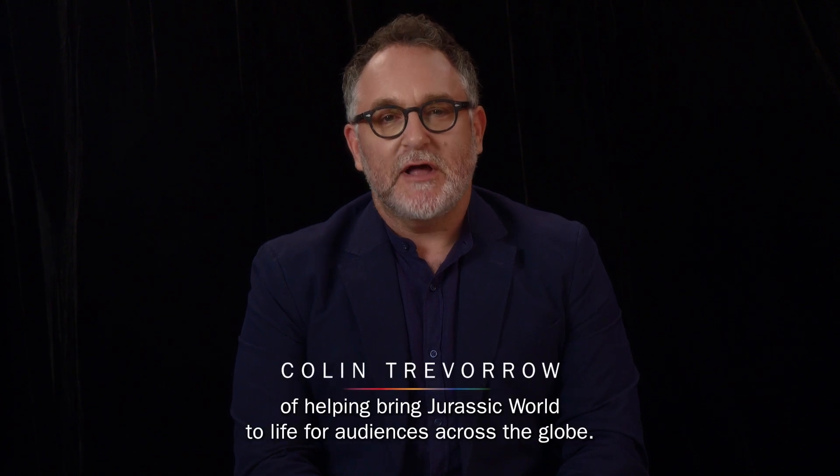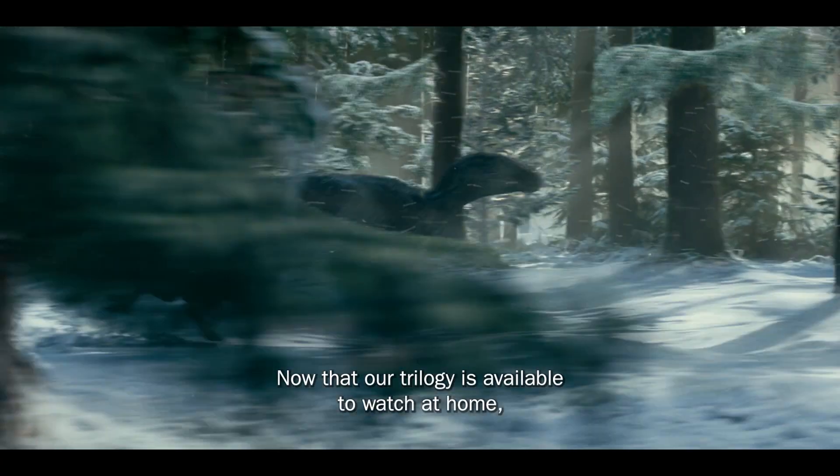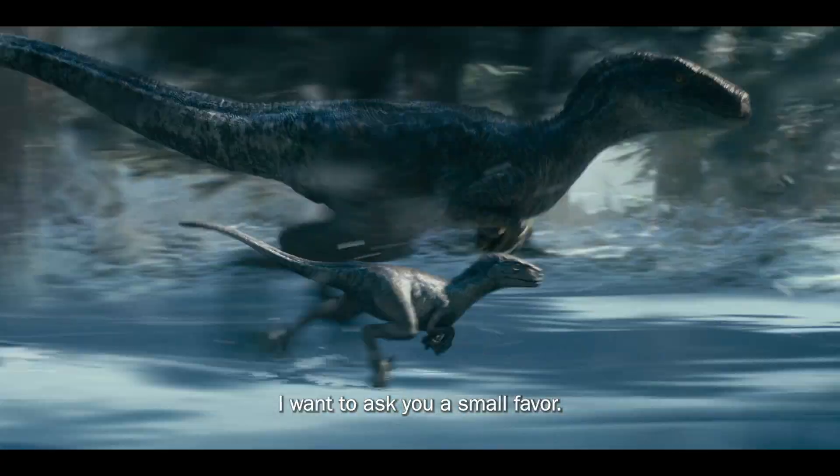Over the past eight years, I've had the pleasure of helping bring Jurassic World to life for audiences across the globe. Now that our trilogy is available to watch at home, I want to ask you a small favor.